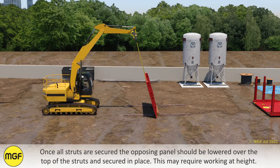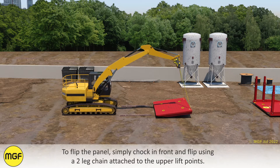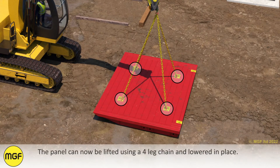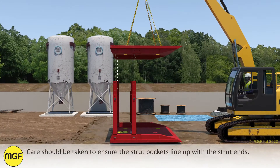This may require working at height. To flip the panel, simply chock in front and flip using a two-leg chain attached to the upper lift points. The panel can now be lifted using a four-leg chain and lowered in place. Care should be taken to ensure the strut pockets line up with the strut ends.